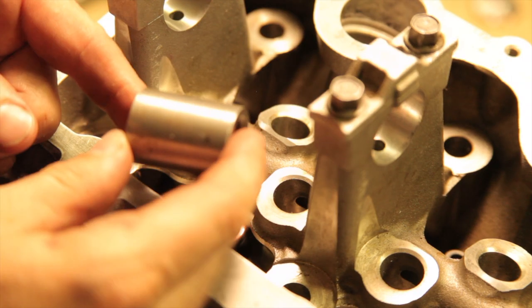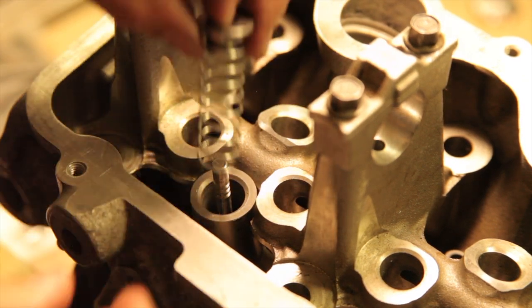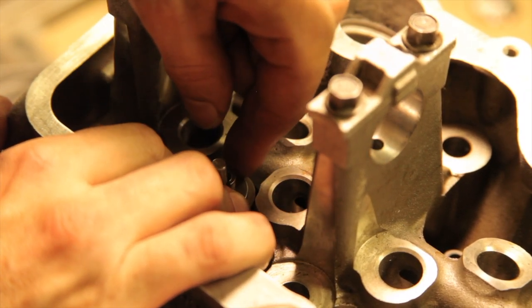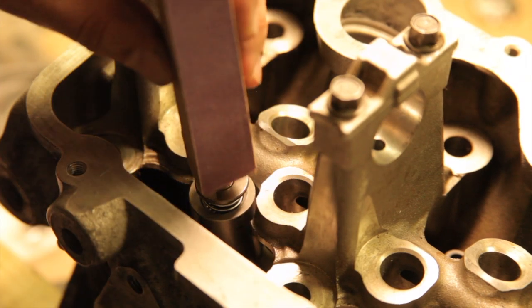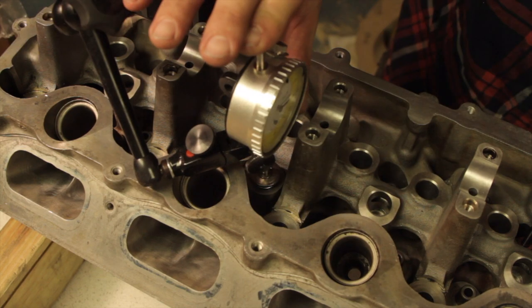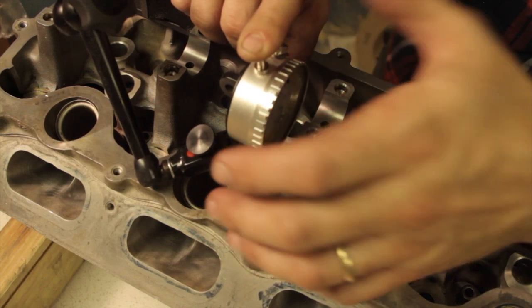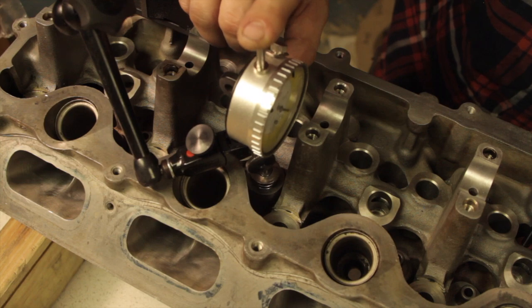I couldn't find a tool that would fit down into this cylinder head to check the installed height on the valve springs, so I devised my own method. The tool is just a round block that I ground to exactly 1.400 inches in length. It slips down over the top of the valve seal and a light spring beneath the valve spring retainer. I set up a dial indicator on top of the valve, push down until the bottom of the retainer contacts the block, and zero out the indicator. Then release the valve slowly, count the revolutions on the dial indicator, add that to 1.400 and that gives you your valve spring installed height.